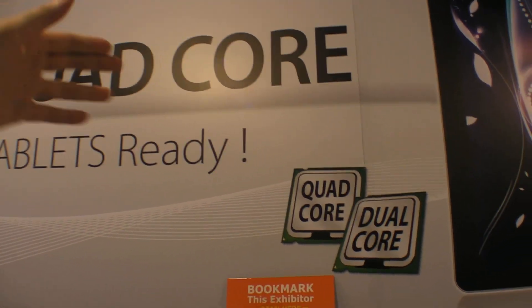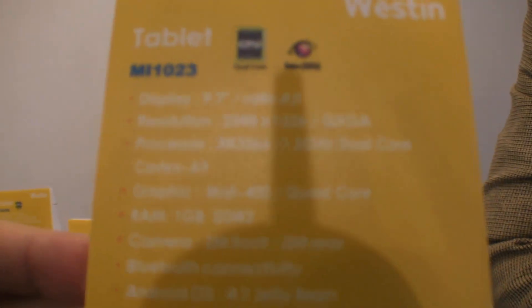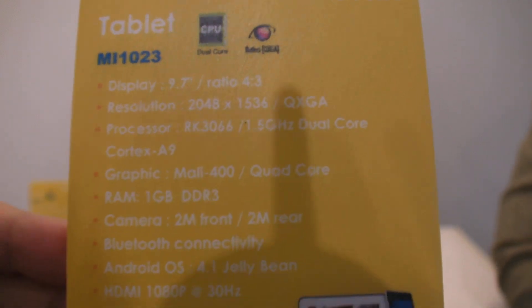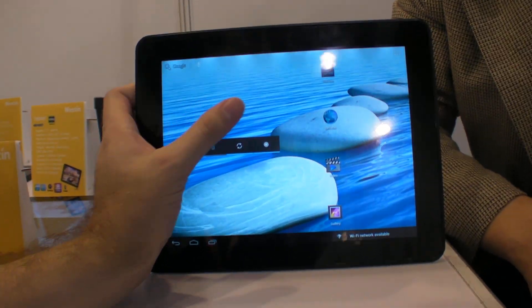Their sign says quad core tablets ready — they have both dual core and quad core. Dual core became available early this year, mainly from Rockchip and Amlogic. What they're building inside is mainly the Rockchip 3066, which features a 2048x1536 screen. That's their latest dual core — it's a retina display.